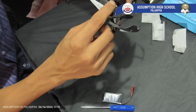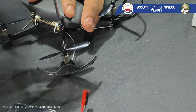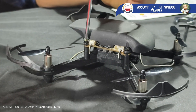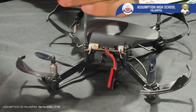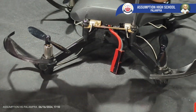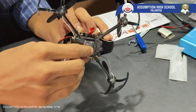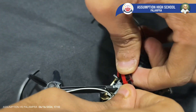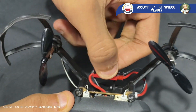Now we'll add the canopy. As you can see, our screws are not even, so we'll fix the screws. Now we'll put this battery underneath the flight controller in the gap provided and connect black to black and red to red.